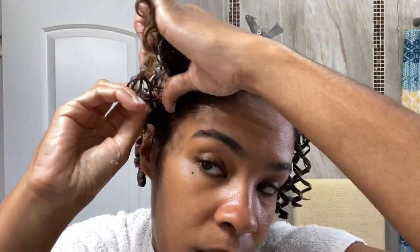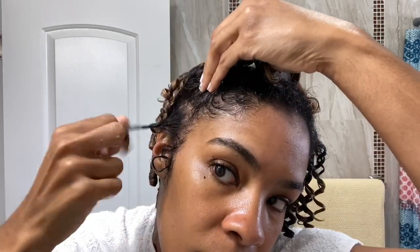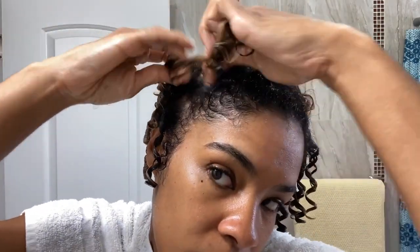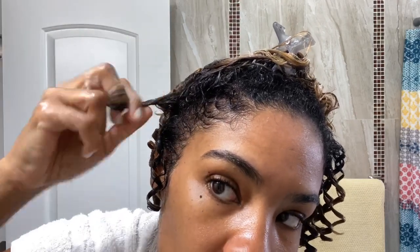Making sure to coat the hair thoroughly from root to tip. Using my fingers, I can now begin coiling. I'm using smaller sections at the front of my head. If you find that some of your coils may be falling flat, they may need to be coiled in the opposite direction.